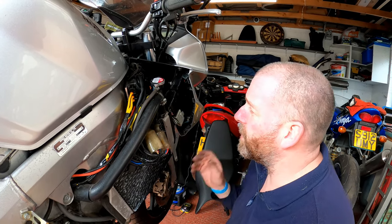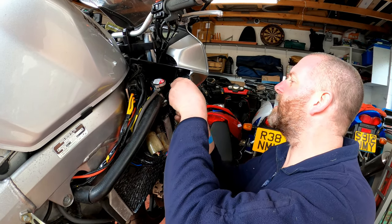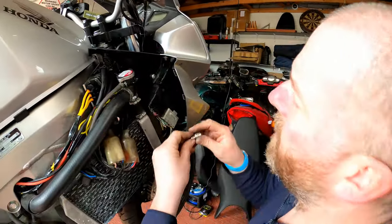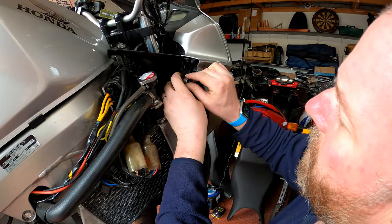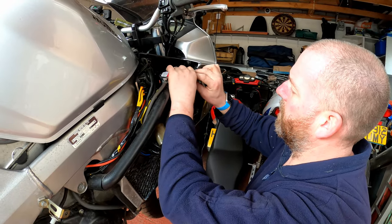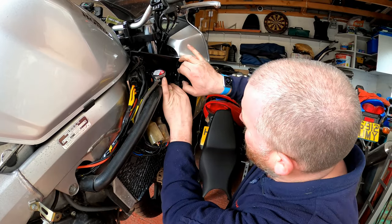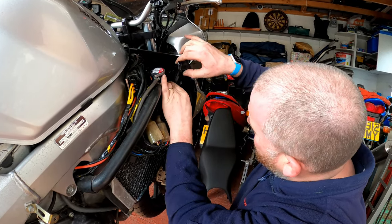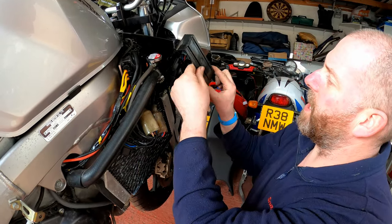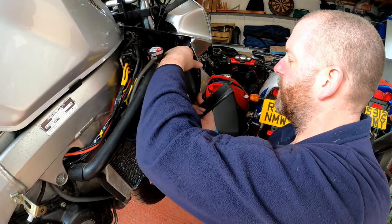Instead of taking this off, take the side panel off which is pretty straightforward and you've got your ECU. What we're going to do is remove this single bolt — just the one bolt — pop that to one side, and then what we can do is pop this little cowling off. As you can see it's got a tang there and a tang there, so it kind of comes out like that and then slides out, and then the ECU itself is just here.